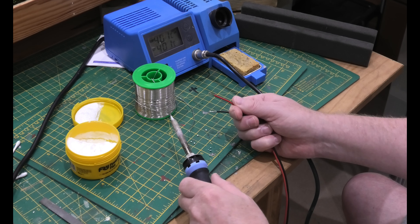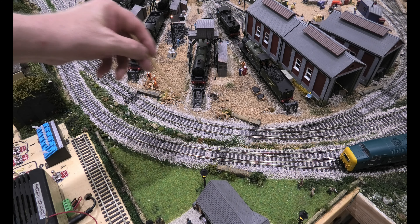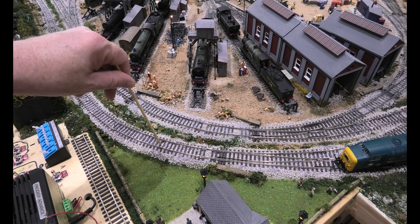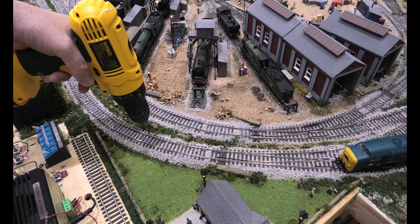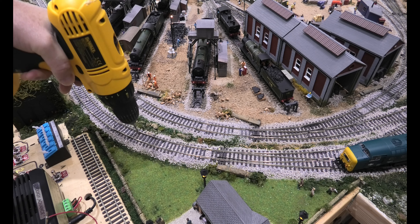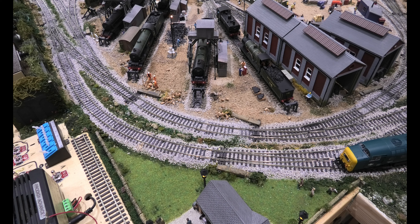Next you need to decide where to put your power wires — obviously somewhere between here and where it's isolated. We've chosen here simply because we can get at the wires easily underneath. You've got a lot of wires under there from everything else, so we don't want to damage anything. Basically you just drill a hole by your track and go down.